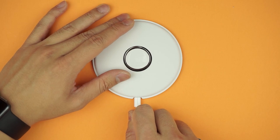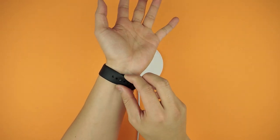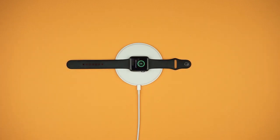To set up, simply plug the lightning cable into the back of the dock, and then place your watch onto the integrated magnetic mount that works in both 38 and 42 millimeter sizes.